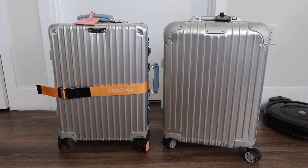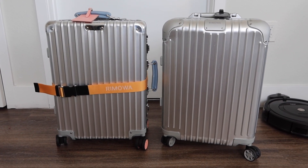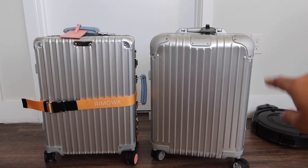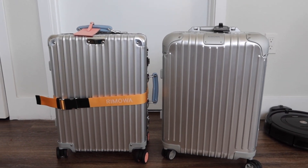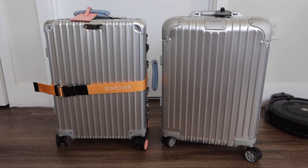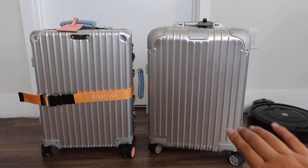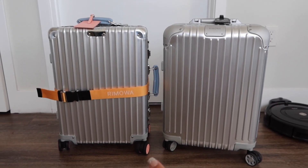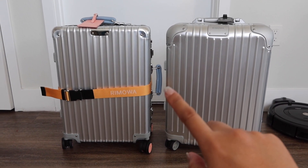Both of these luggages are the same size, however the shape is a little different. The Rimowa original has this rounded corner, and then the classic is actually a little bit more square. So the original is not customizable — you could probably change the wheels, but definitely not the straps. And then the classic, you could change the wheels and the strap.